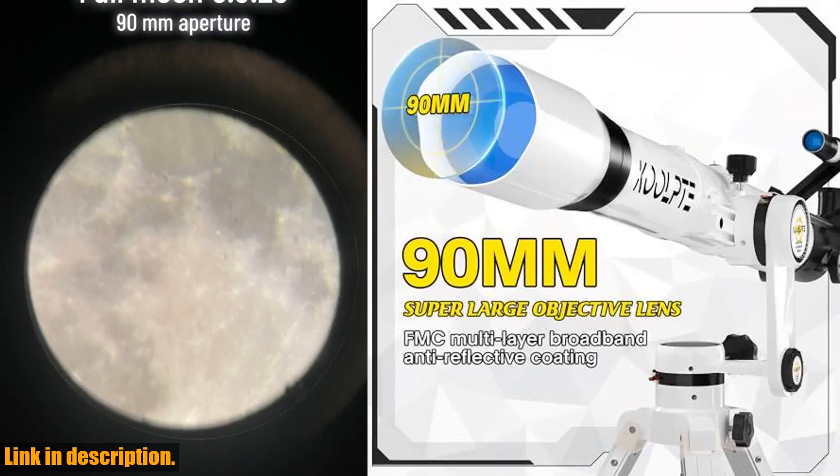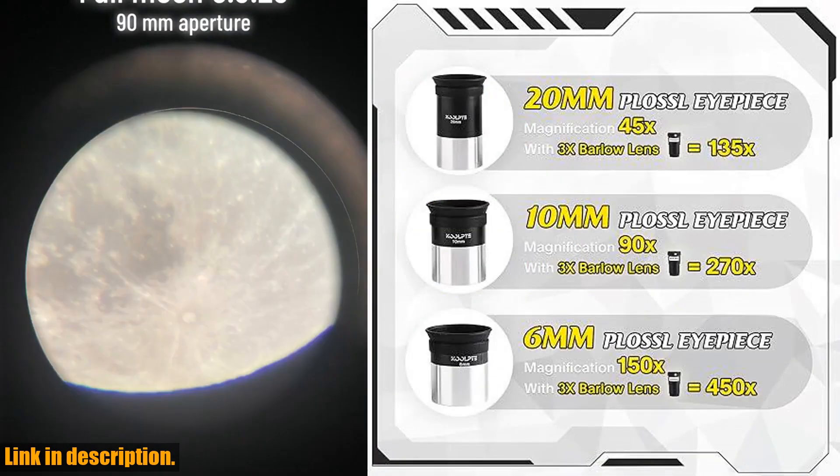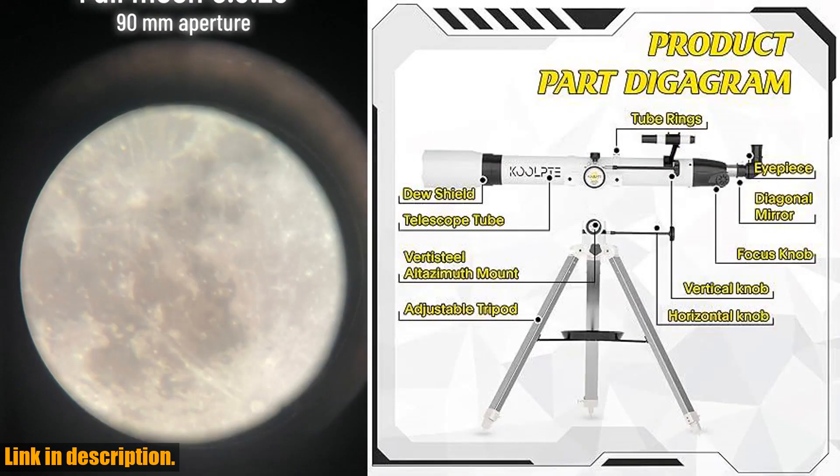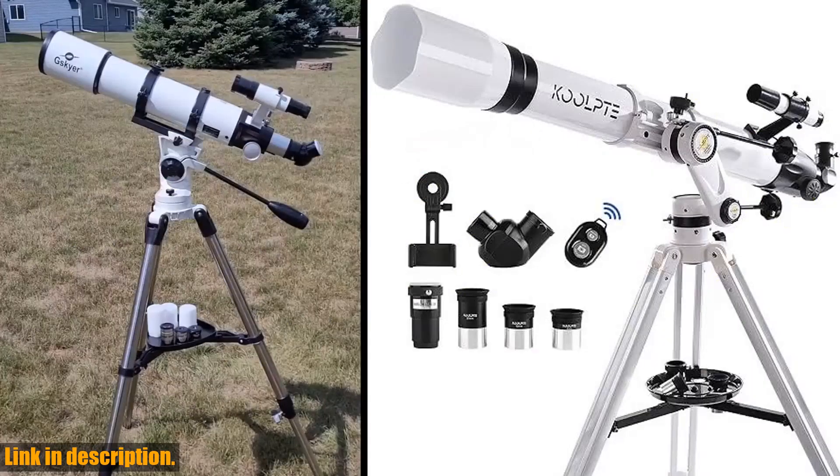This telescope allows for exceptional observation of deep space objects in the universe. The sturdy and durable Vertisteel Arizona mount base provides stable support, while the free-stop non-polar shaft allows for smooth movement with high precision and accurate positioning.